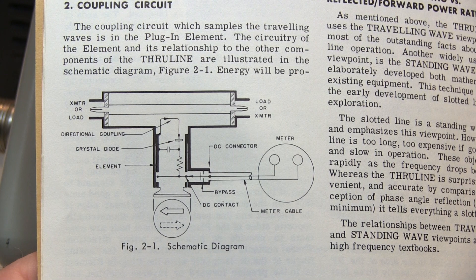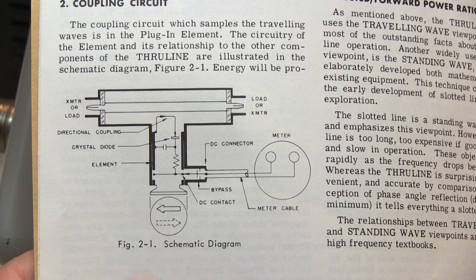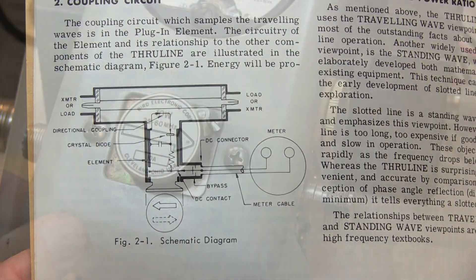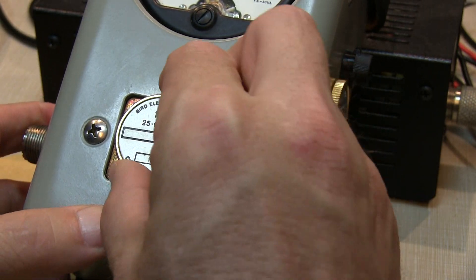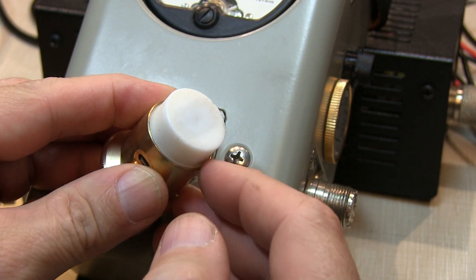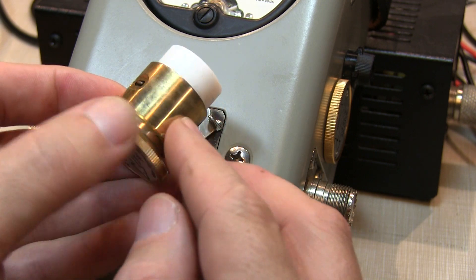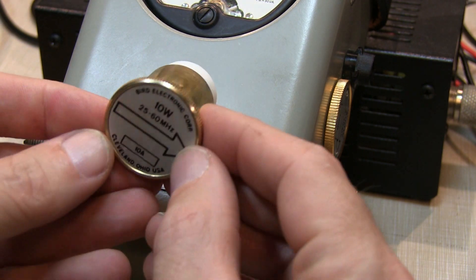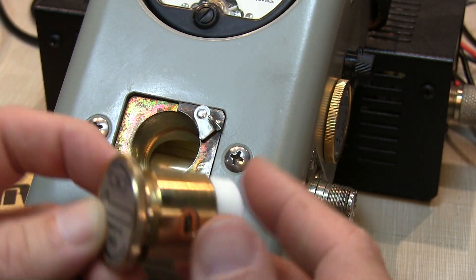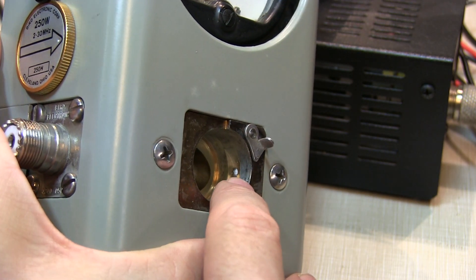Each element is effectively just a directional coupler, essentially being able to sense power flowing in one direction in the transmission line, and sending a signal out to the meter to indicate that total power. The coupling circuit in the element is located underneath this plastic cap here — that couples very closely to the center conductor of the line section. There's an electrical contact on either side of the element, so whether you've got the element rotated in the forward or reverse direction, that makes contact to the meter. Taking a quick look inside of the line section, we can actually see that contact right there.